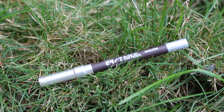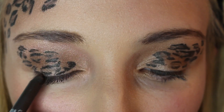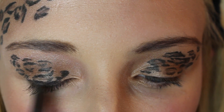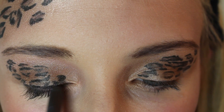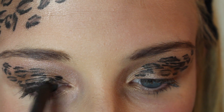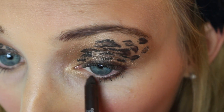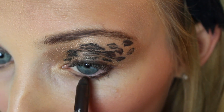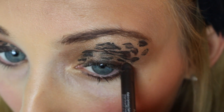Then I took this Urban Decay eye pencil in the shade Demolition and applied it to my top and bottom lash line. I like this because it makes my eyes pop, but it looks better because it's not as defined and perfect as liquid liner — it looks more messy and smoky, and I think it just adds to the look and goes with it.